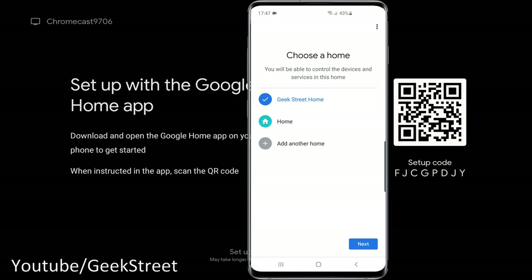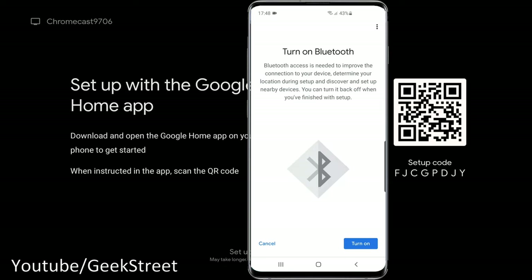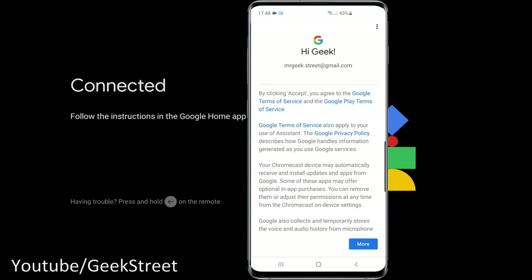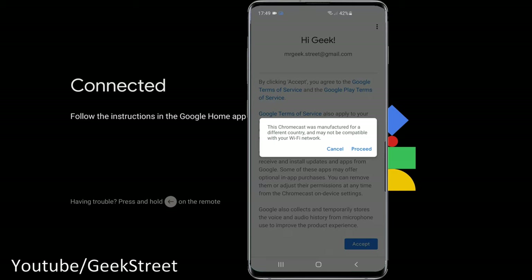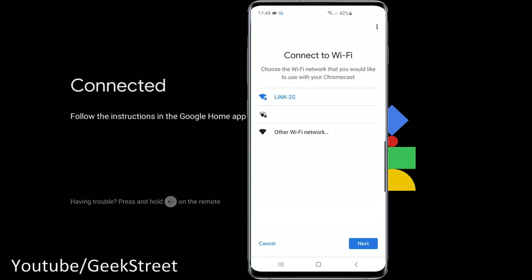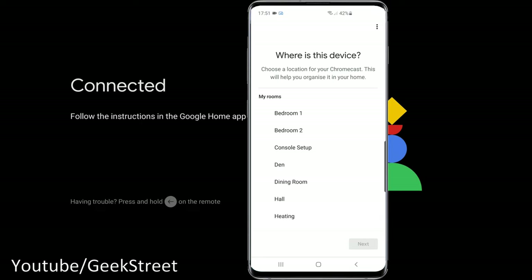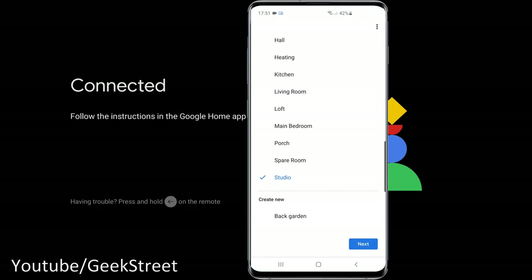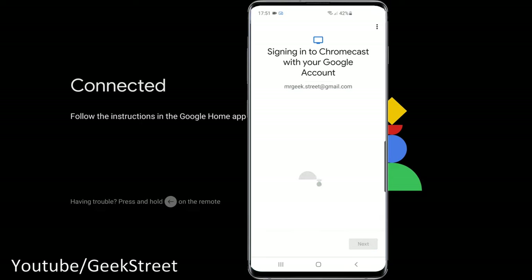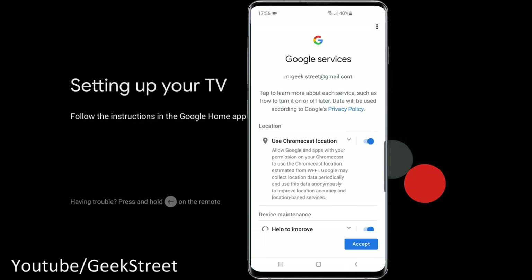Choose your home, turn on Bluetooth, then it scans a QR code on screen. Once connected, agree to the terms of service. There was a note that this Chromecast was manufactured for a different country and may not be compatible with my Wi-Fi network, but I clicked proceed. Then select your Wi-Fi network and sign in with your Google account for a more personalized experience.